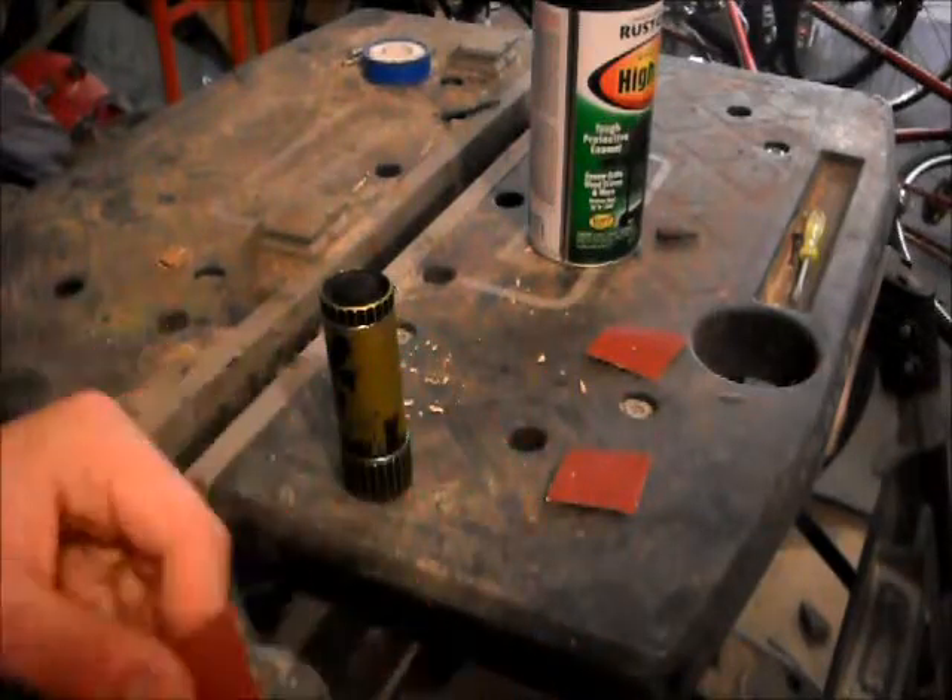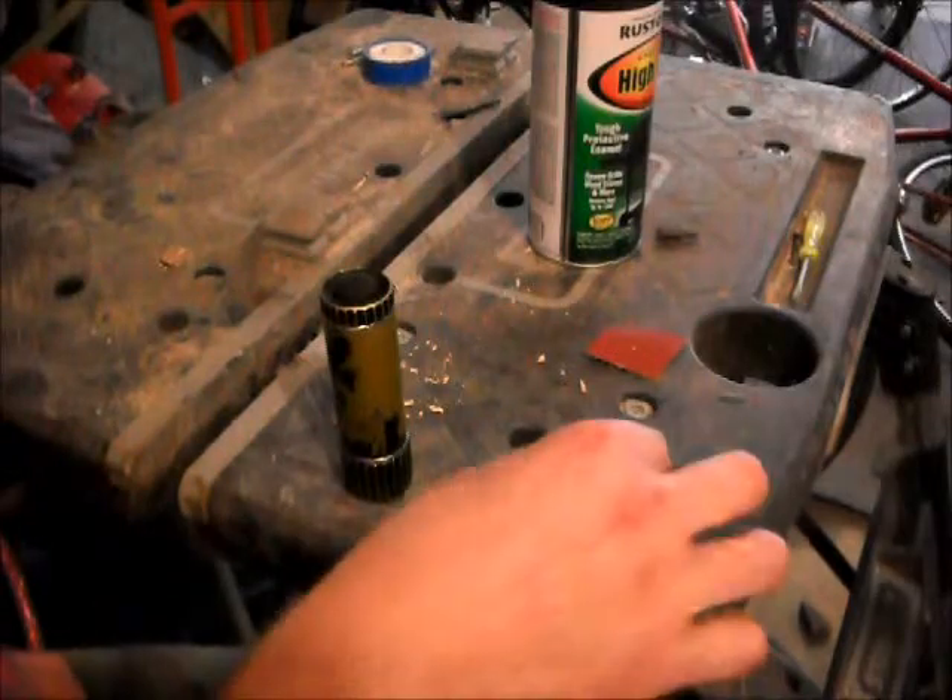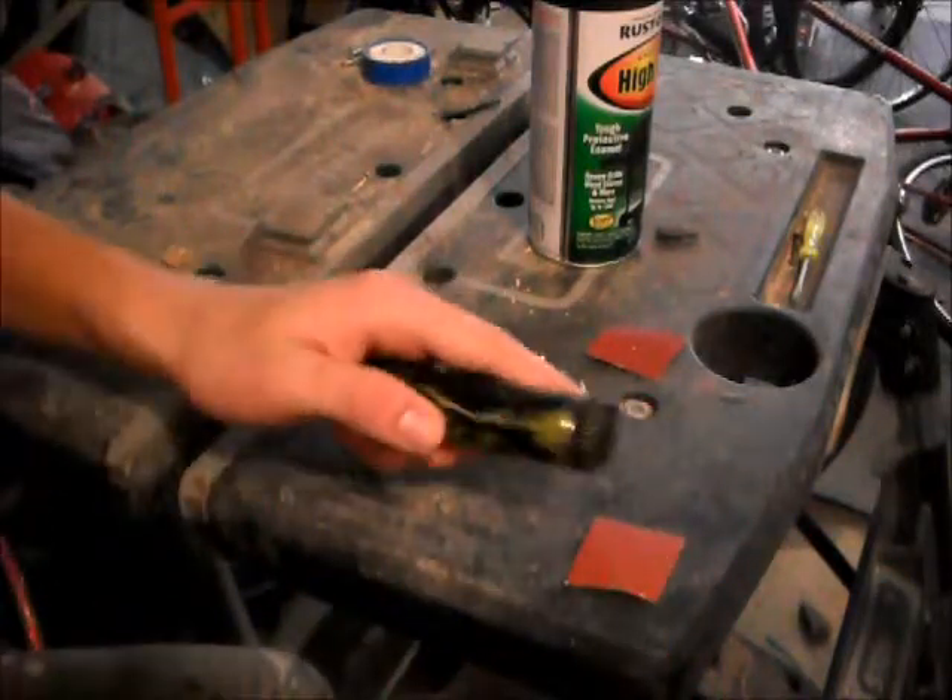And then I have a much finer one here, and I'm going to be using this for actually touching up the surfaces. The coarser one is going to be used for taking off the paint. I'm going to get started.